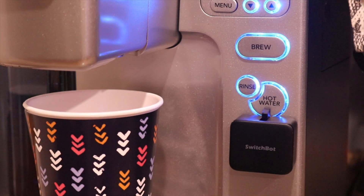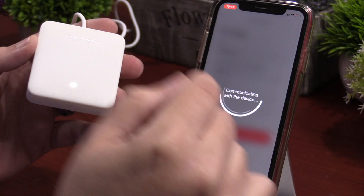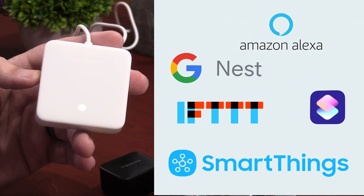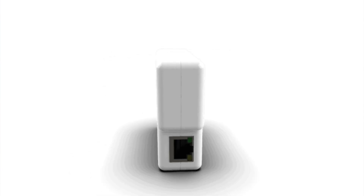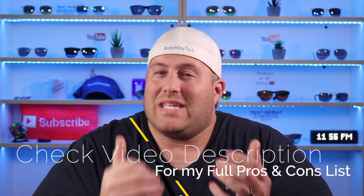If you've never heard of a SwitchBot, I've done a full review of them. They're awesome little tiny devices with a finger that comes out and can press anything with a button, so you can make it part of your smart home. Now with the SwitchBot mini hub, you can bring it into Alexa, Google, Siri Shortcuts, IFTTT, and also SmartThings. And with using Hoobs, which I've done a full review of, you can actually bring it into HomeKit. So even though it is not native to HomeKit, with a little ingenuity you can definitely do it.